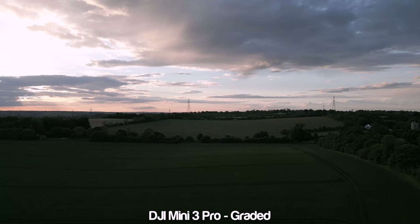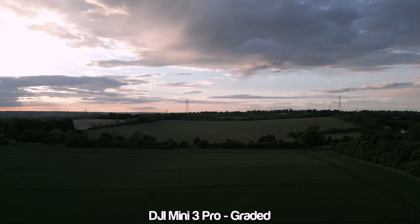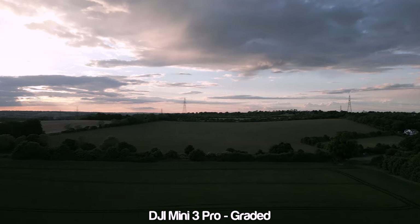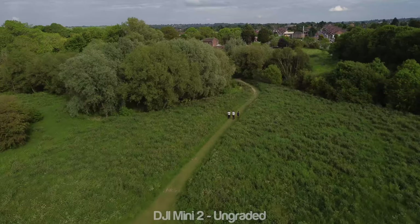But for what the Mini 3 Pro is, DJI has created a very capable camera that you can definitely get decent shots out of. I've heard that the Autel Nano Plus is the so-called king of low light in drone terms, so I might look to get one of those at a later time.